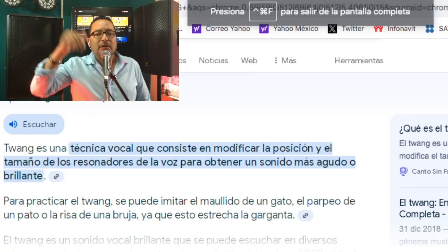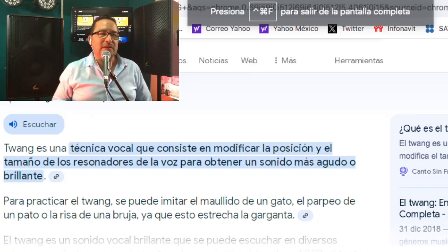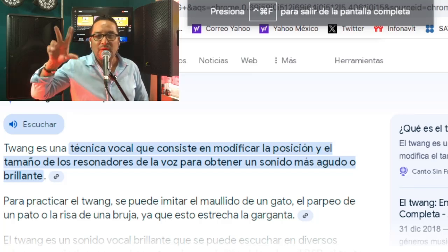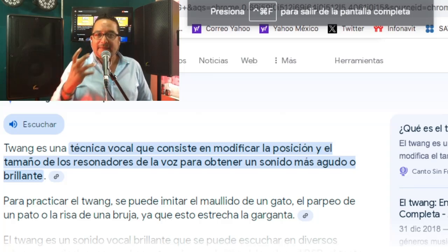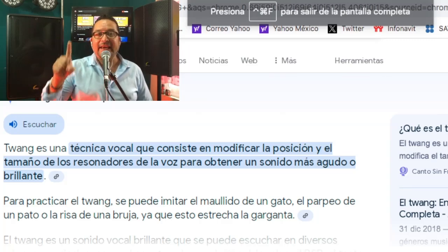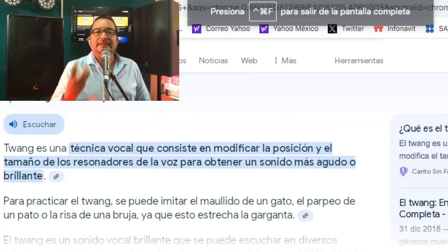Podemos ubicarlo muy fácilmente con el sonido de un maullido de gato, o con un pato, o como el sonido del pito de un Volkswagen. También podemos identificarlo al vocalizar con la letra Ñ, para sentirlo cada vez más atrapado.